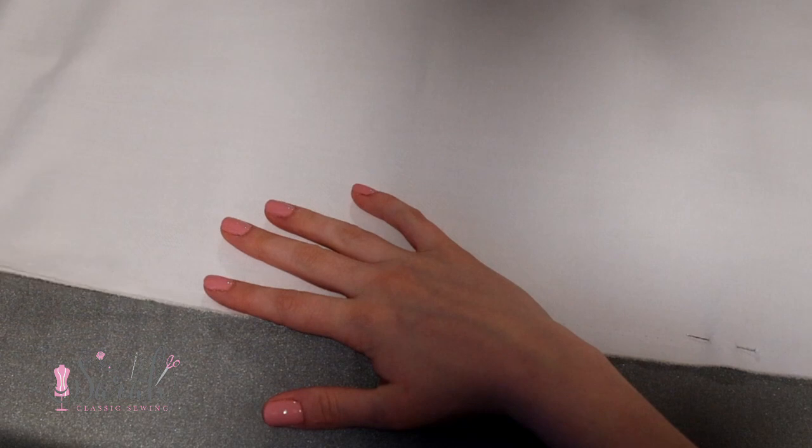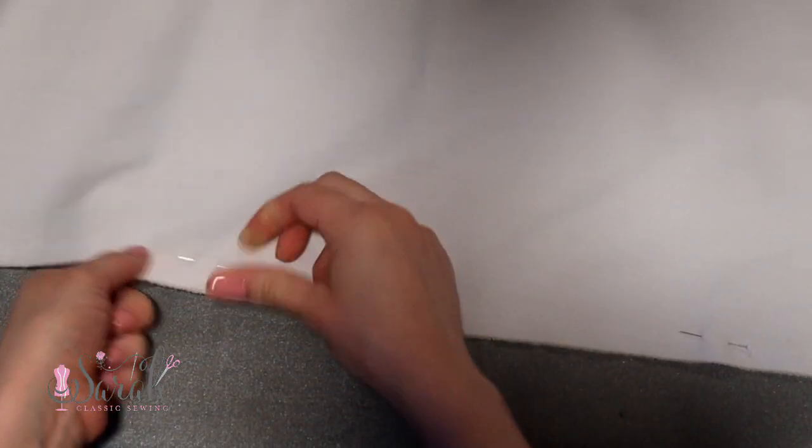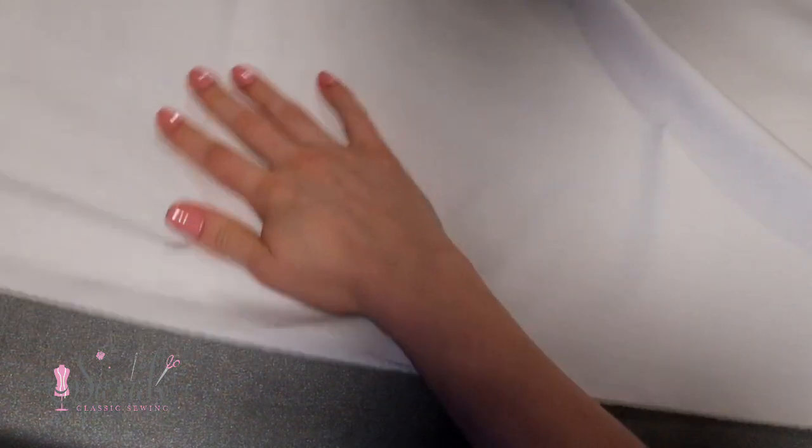Pull out the materials for the first gown — it's the white Imperial Batiste fabric. There is no obvious right or wrong side to this fabric, so don't stress about which side to use. Pin the selvedge edges of your fabric together. The selvedge edges are those finished edges with the little holes in them and a little bit of a fringe on the end — that's the selvedge edge.